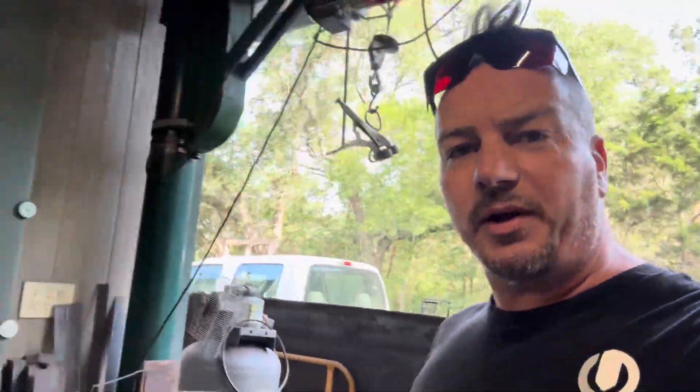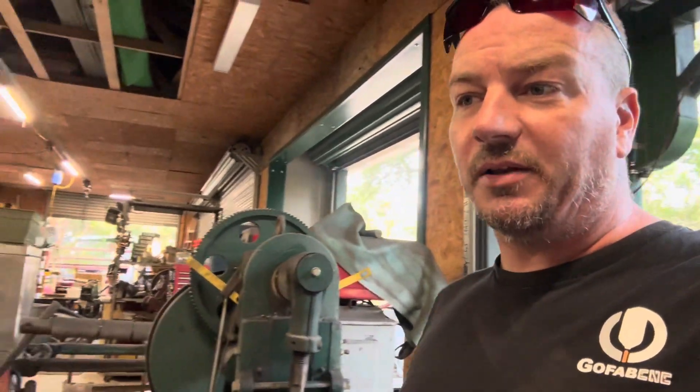Hey, this is Ryan Lindsey, owner of GoFab CNC, and today we are at the Roberts Company to do some LED laser cutting. This is Bob Richardson, owner of the Roberts Company.